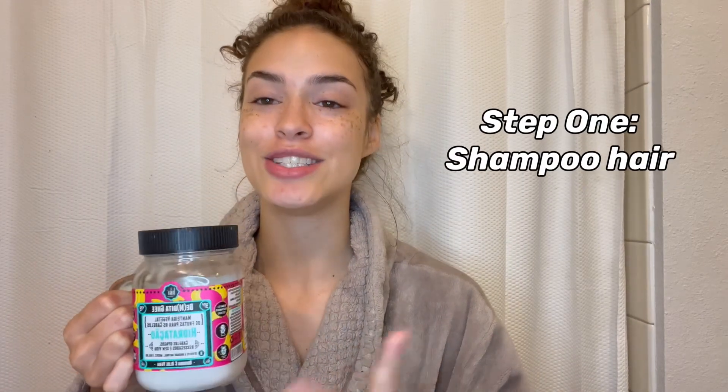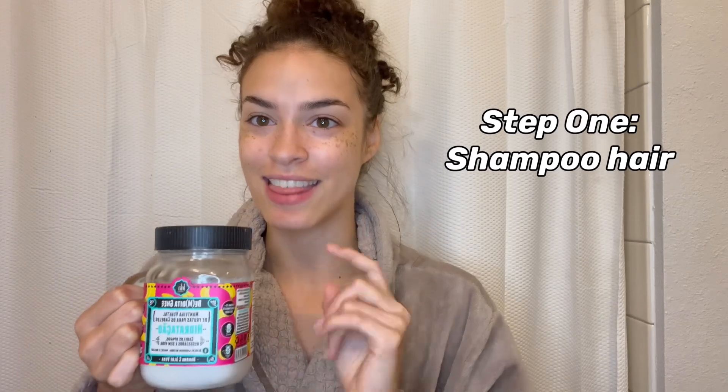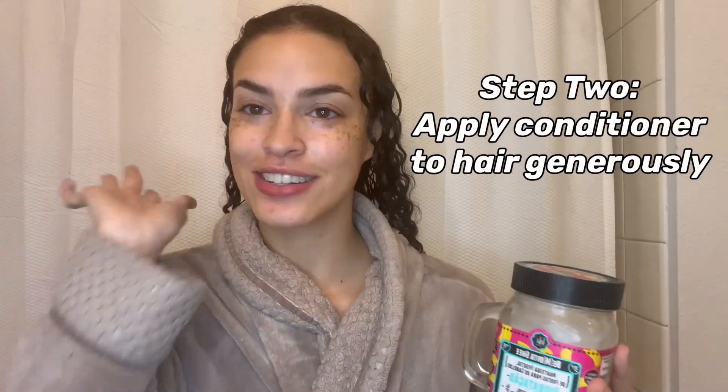I'm going to take a little bit of a hotter shower so we can use that temperature to really open up those hair follicles. First things first, you need to shampoo your hair, so I'm going to shampoo and then I'll be right back. Now that I have fresh, clean, shampooed hair, we're going to start the deep conditioning.